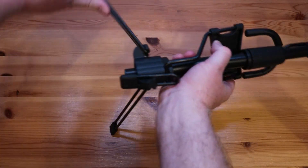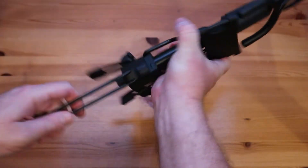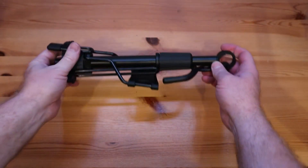There's not a lot to say about the stand — it is easy to assemble and it is lightweight yet sturdy.